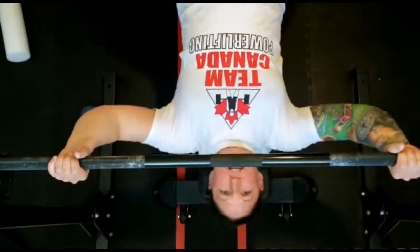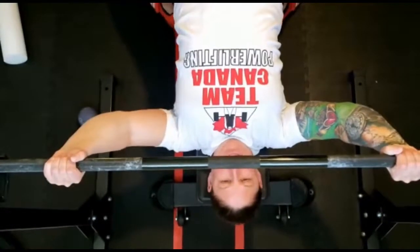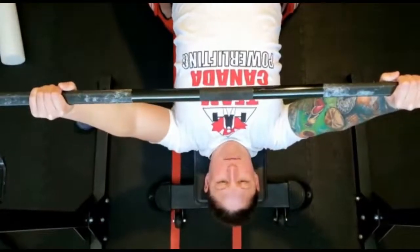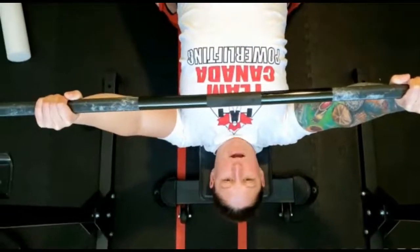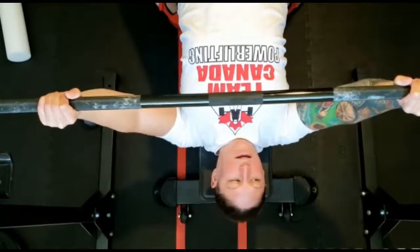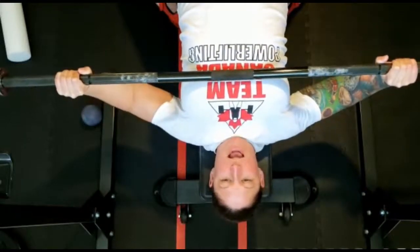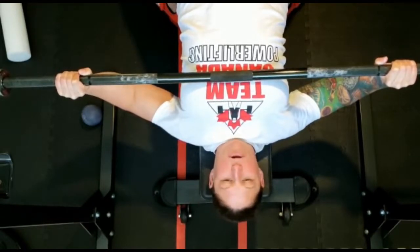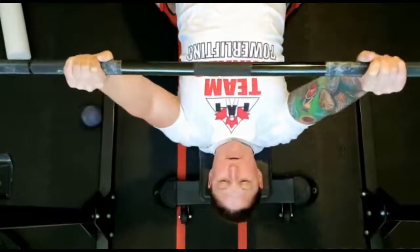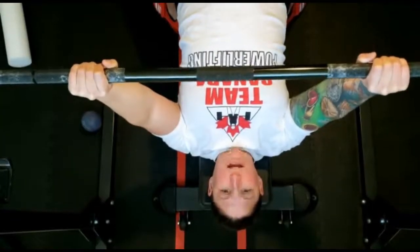In a good stacked position: shoulders retracted and depressed, chin tucked, unracking the barbell, bringing the bar to the chest with wrist over elbow. If I take it any wider, that changes the bar path and puts more stress on the wrist, elbow, and shoulder - especially if not retracted and depressed properly. If hands are narrower, that changes the elbow position completely and changes the exercise.